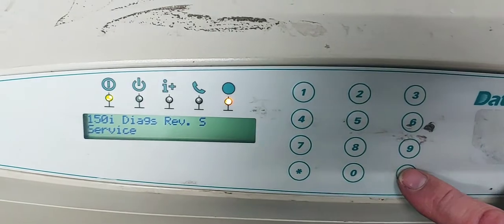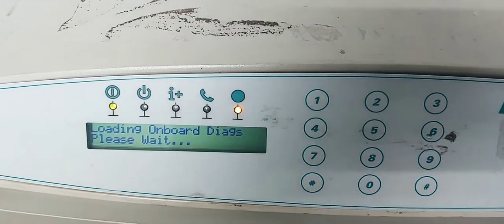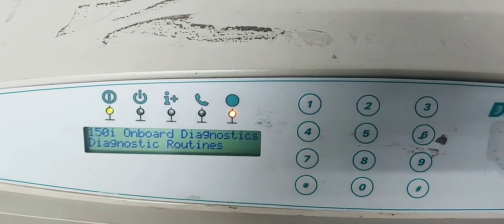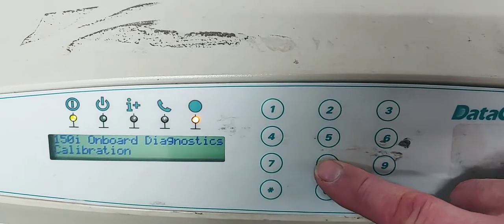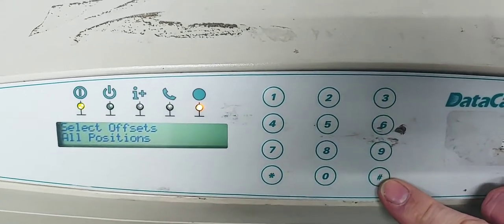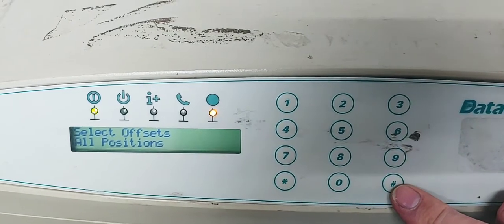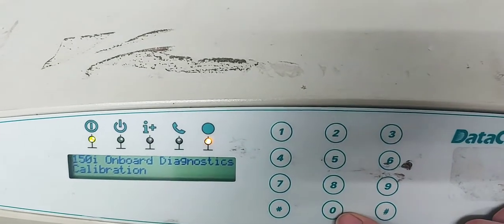Once it displays service, we're going to hit pound to go into diagnostics. There are a lot of different things in the menu. The basic way the menu works is 8 and 2 take you up and down through the menu. Pound will select the menu option. If there is a submenu, 4 and 6 will take you between that, and 0 will take you up a position.